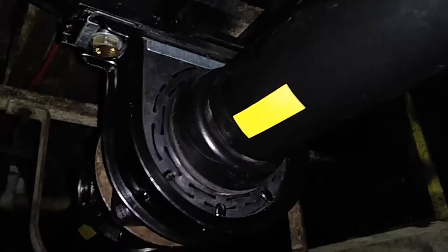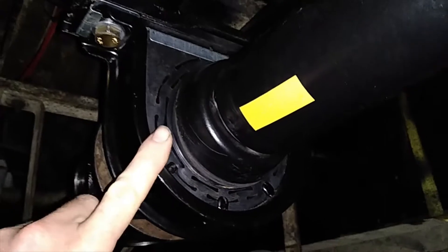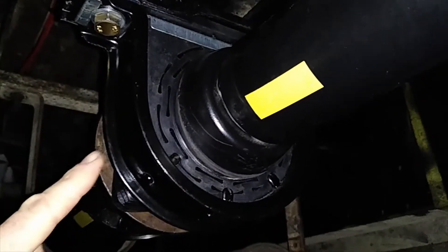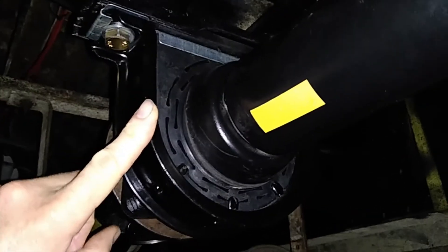So you've just seen how to measure up and find a new bearing hanger. This is the bearing hanger installed, but on this YouTube channel somewhere there is a video of us actually putting this onto the driveshafts. Have a hunt around and you can find that.